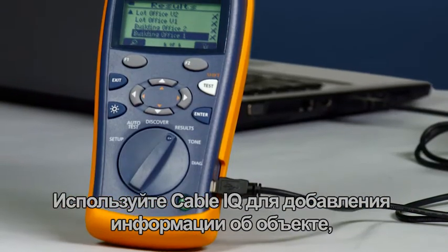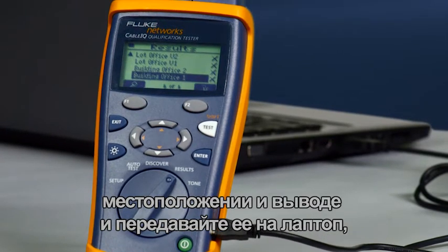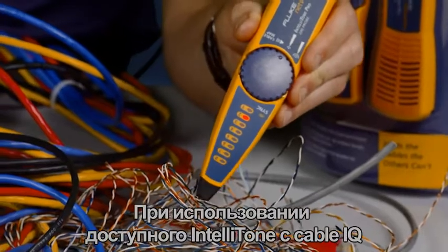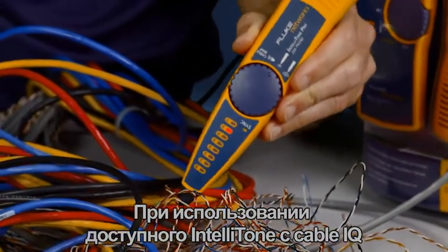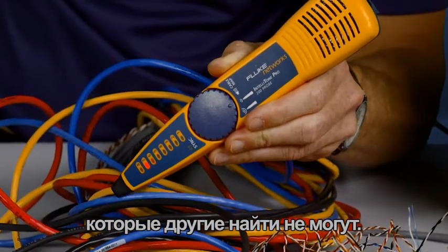Use the Cable IQ to add site, location, and outlet information and upload to a laptop, providing valuable as-built documentation. Using the available IntelliTone with the Cable IQ, you will be able to trace cables in no time, finding cables the others can't.